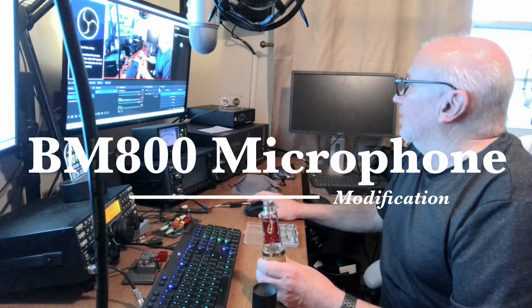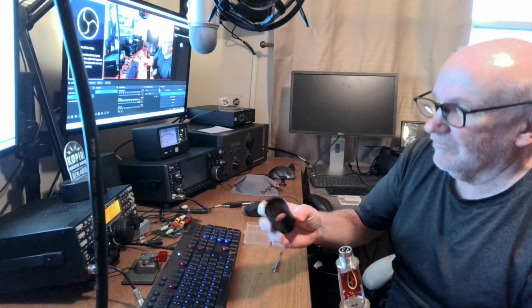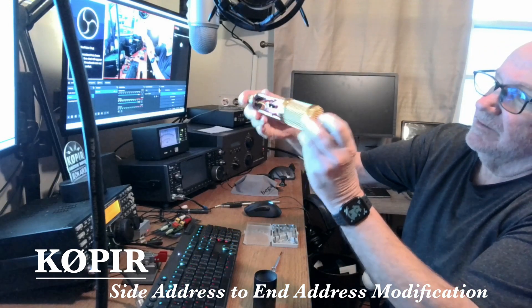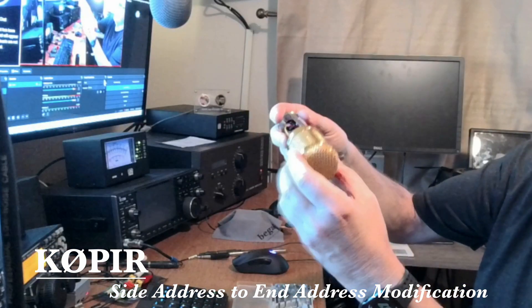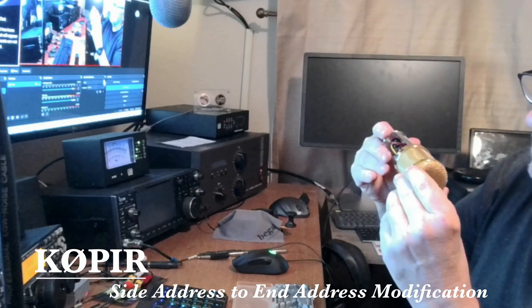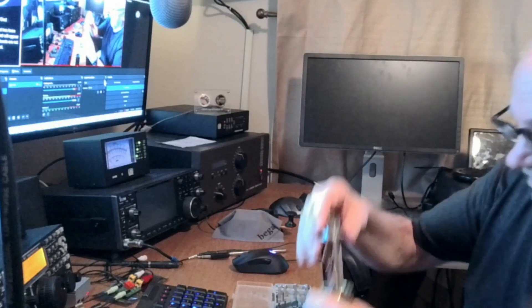Welcome back to the channel, Ham Radio with K0PIR. I've got an old BM-800 microphone that I'm going to modify — I'm going to change it from a side-address to an end-address microphone, and I'm going to be using it with my Elecraft K3S.